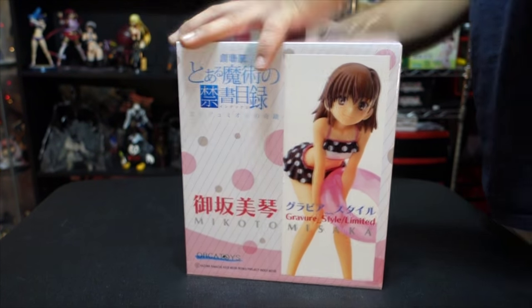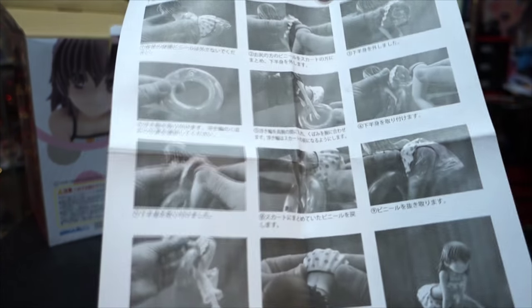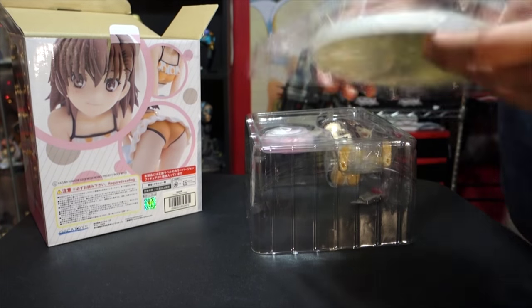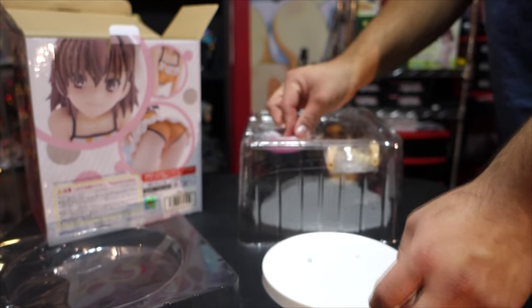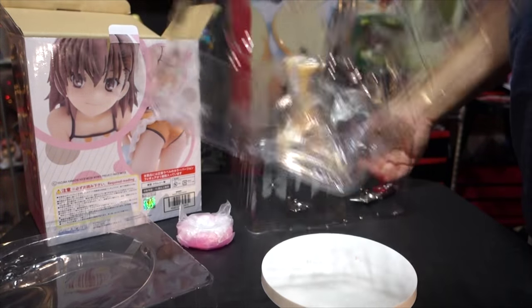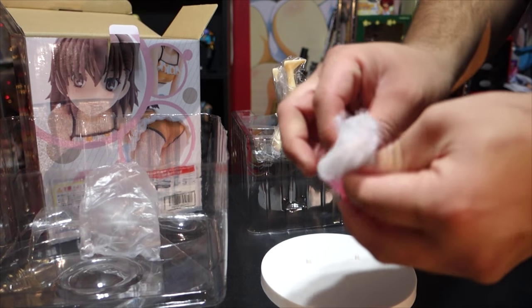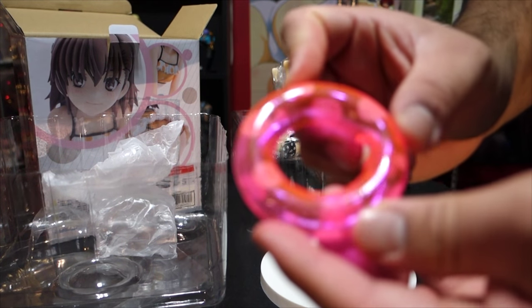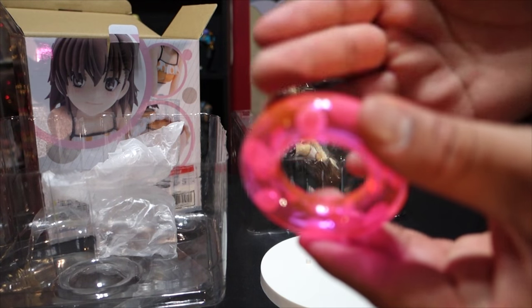Let's get this open. It comes with an extraction manual of how to remove and assemble her — I might not need it but we'll see. There's the base and then the support she puts her feet on. There's a floaty donut thing. It feels pretty cool — it's like rubber and it's clear, so that's pretty good.